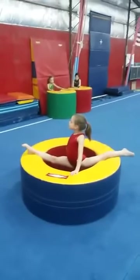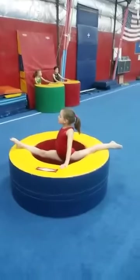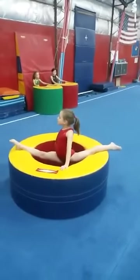Today we're going to do split drills and the flexibility development for leaps. We're using the donut from the preschool equipment.